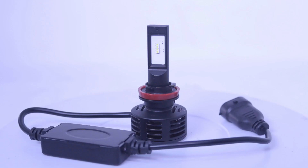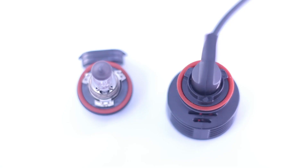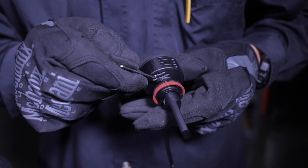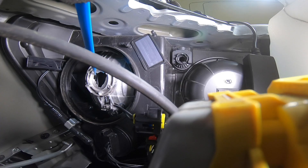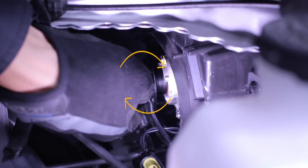When you install the new bulb, you want to make sure the bulb is vertical within the housing, with the LED chips facing side to side. If it's not vertical, it can be adjusted by loosening the screw with the included Allen wrench. To install your new bulb, line up the tabs on the base with the tabs on the housing. Insert the bulb and turn it clockwise to secure it into place.